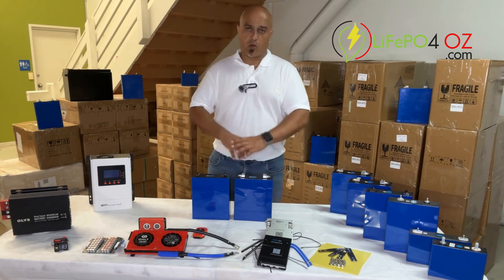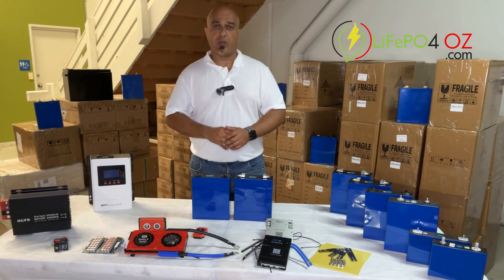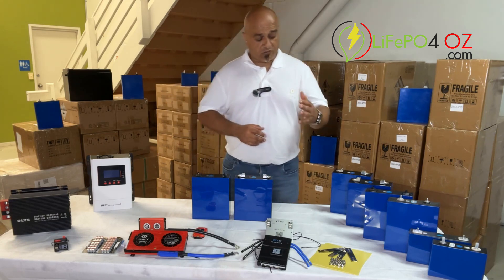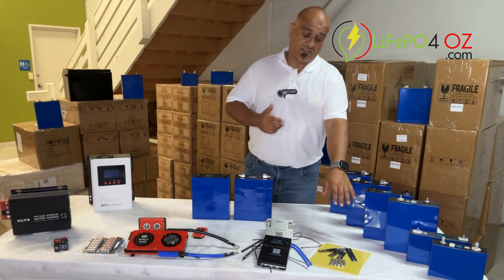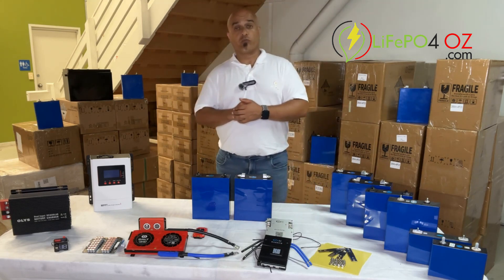We sell these in boxes of four. When you buy them they'll come in a box packed to meet transport standards. They also come with four copper and zinc plated bus bars, the terminal nuts, and the insulation sheets that go between them.